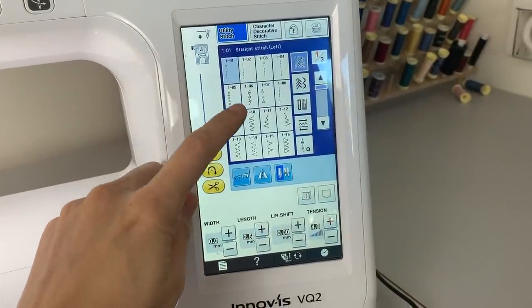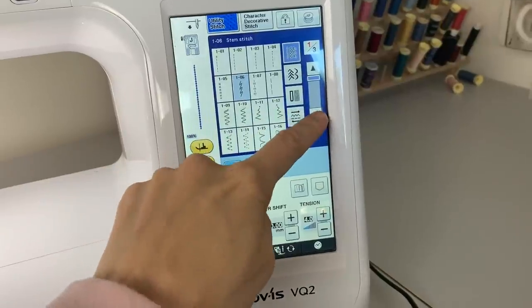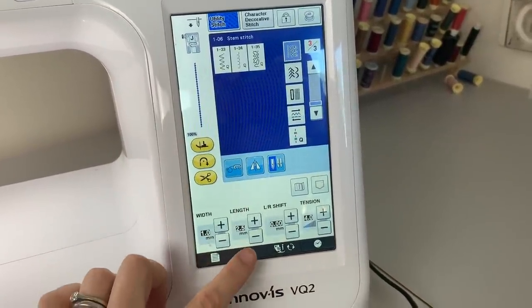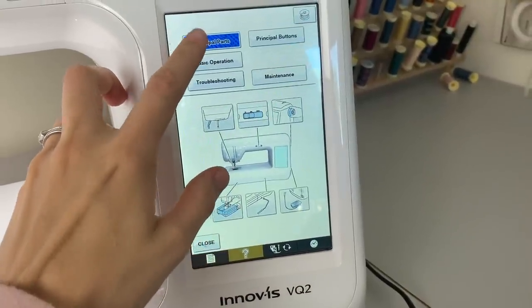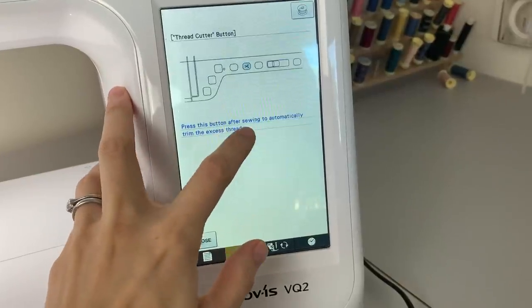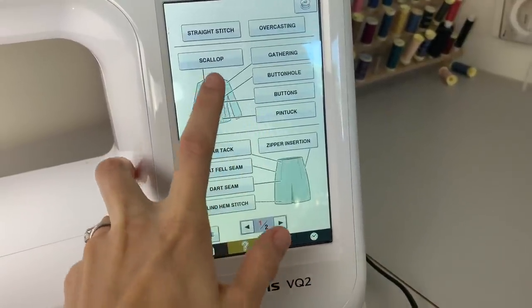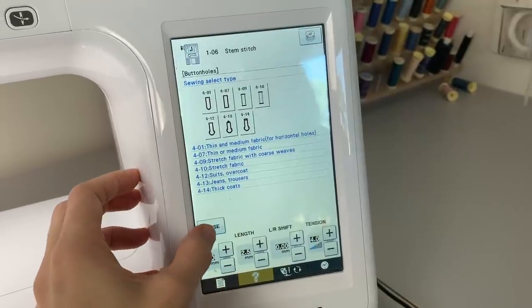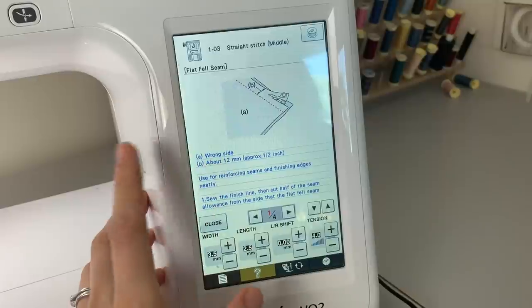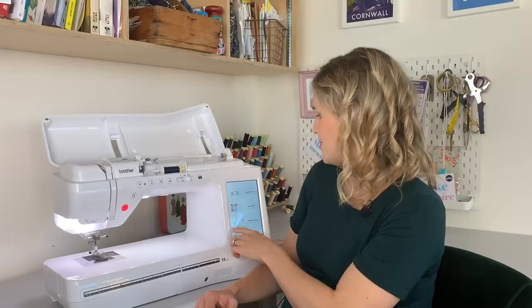First of all, in terms of features: you'll see just behind me here it's got this really large touchscreen LCD display, and that's how you select all of your stitches. It's really easy to navigate — you just press on the different stitches you want. It's also got a little help guide with an operation manual, so you can look up what all the different buttons do. It's got a sewing guide too, which talks you through how to actually do different things — like different buttonhole settings — so you don't always have to get the big manual out.